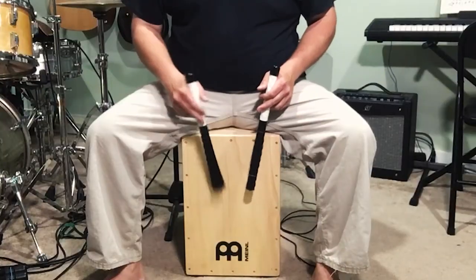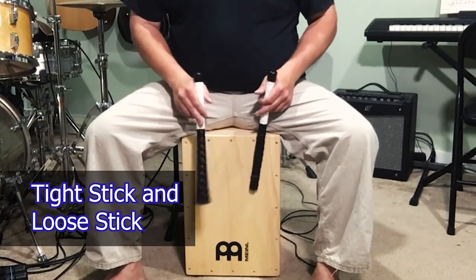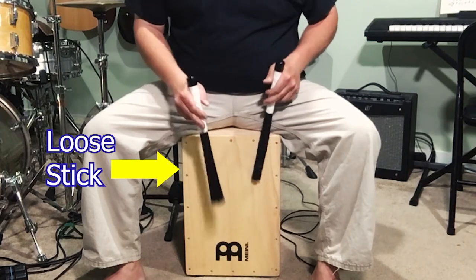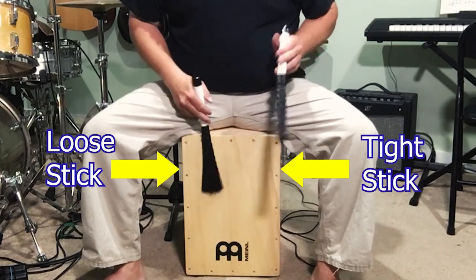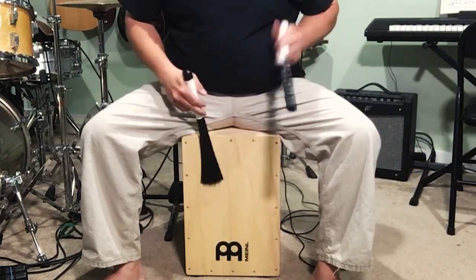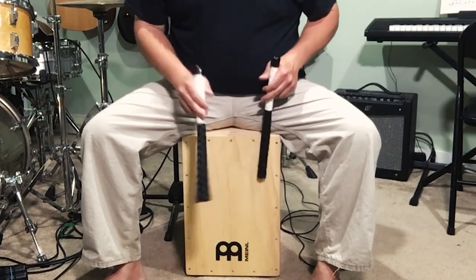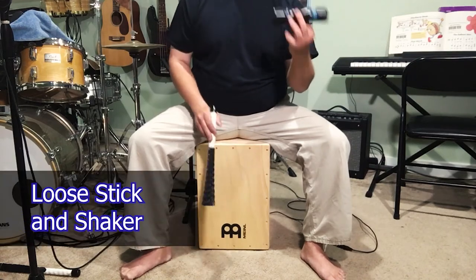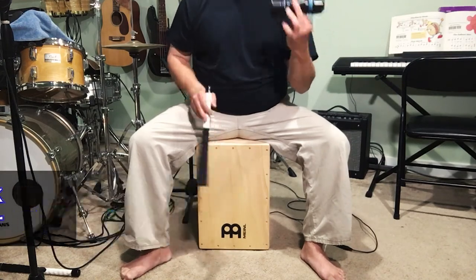The possibilities are really great with these Cajon sticks, so let's look at some different combinations of either stick and hand, tight stick, loose stick, or stick and shaker — those sorts of things.